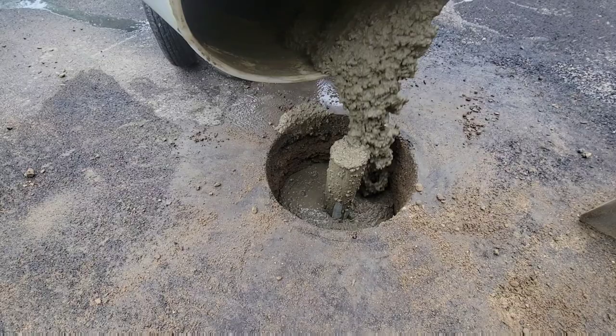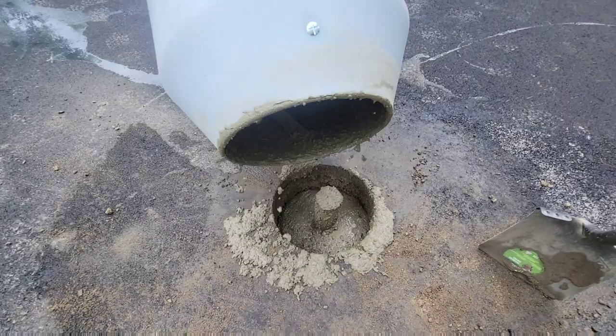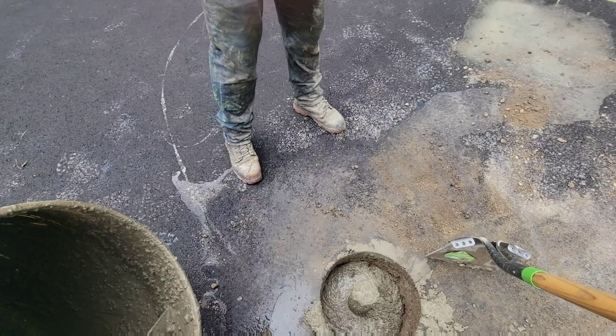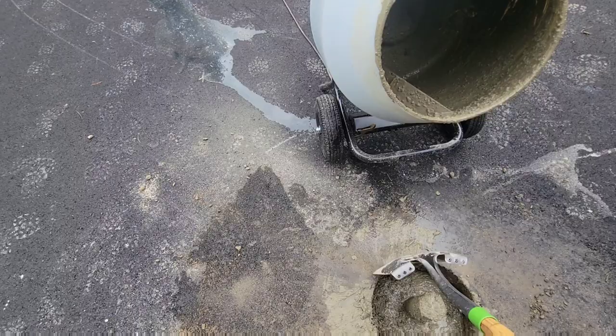We mix up the sauce, put the post in, make sure it's in the right spot, then run our little mixer. We fill it up three-quarters of the way, let it harden, then throw a little bit of gravel and then some asphalt on top of it. This is the way we do it versus saw cutting out a giant hole — much neater, and you're able to do a lot more with it when it's done.